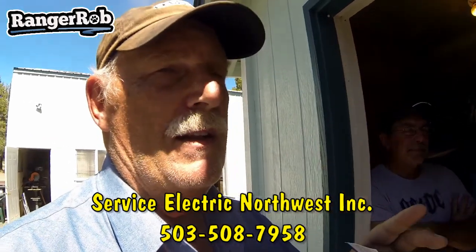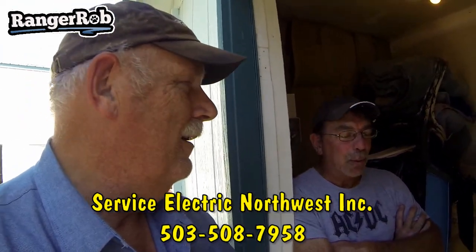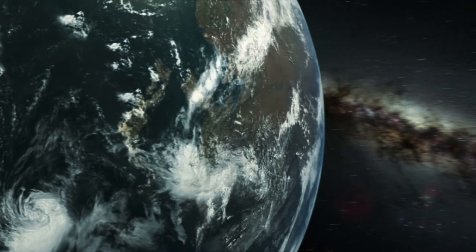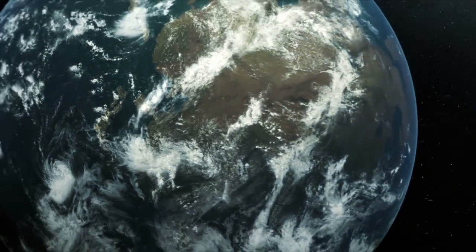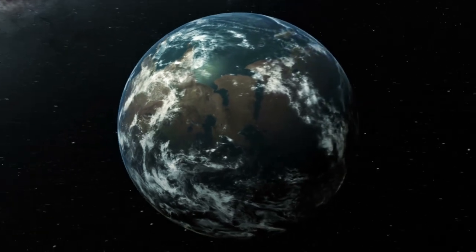Anyway guys, I want to thank you for watching. Don't forget to like and subscribe, and we'll talk to you later. Sean, thank you — you're welcome! Take care guys, and thank you very much for watching. Please take the time to like, subscribe, and share our videos. Thanks!